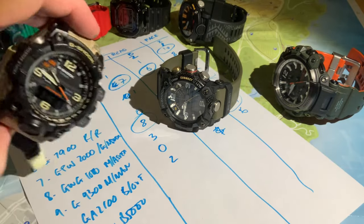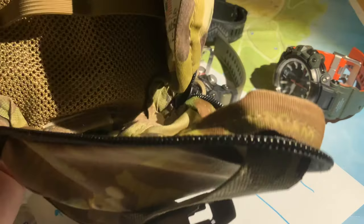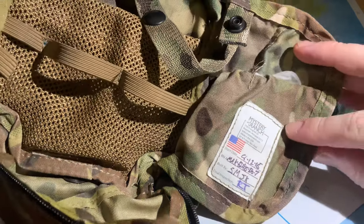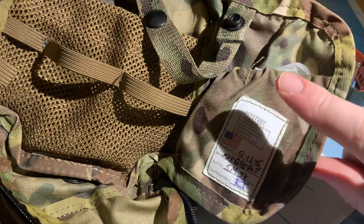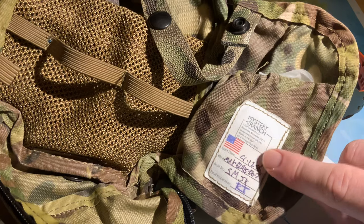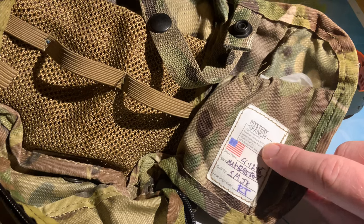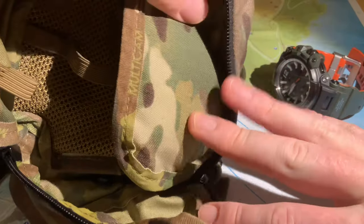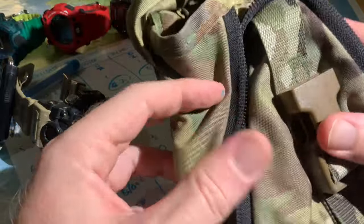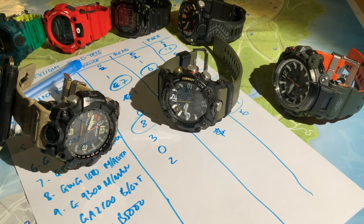Just wanted to note, if anyone was interested: this pouch — the medical field pack — is actually made by a company called Mystery Ranch. When I bought it a number of years ago, I think it was in 2015, they made all of these in the USA — I think it was in Montana. It's just a great company; you should check out the website. Really quality stuff. Mystery Ranch. Anyway, that's about it guys — have a wonderful day.